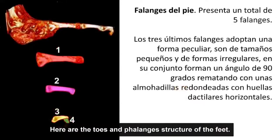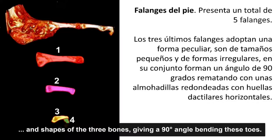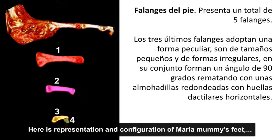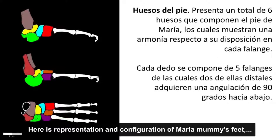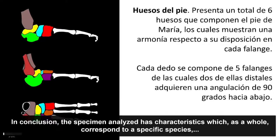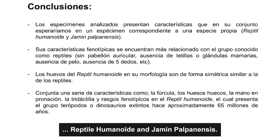Nuevamente vemos la estructura de los dedos de los pies. Es particularmente llamativa la conformación de tres huesos de tamaño variable con una angulación de 90 grados, y evidentemente la presencia de huellas dactilares en forma de cojinetes de tipo circular. La configuración de los pies de la momia María muestra una armonía en la distribución de los huesos con respecto a las falanges. En conclusión, los especímenes analizados presentan características que en su conjunto esperaríamos de un espécimen correspondiente a una especie propia: el reptil humanoide y Yamín Palpanensis.